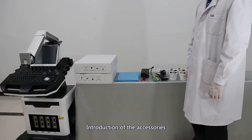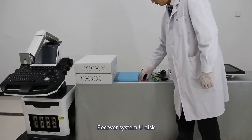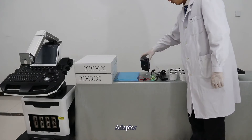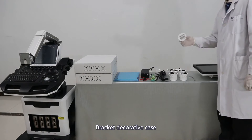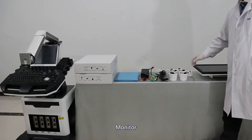Introduction of accessories: prop, document, recovery system disk, ground wire, adapter, power line, prop case, bracket decorative case, allen wrench, monitor.